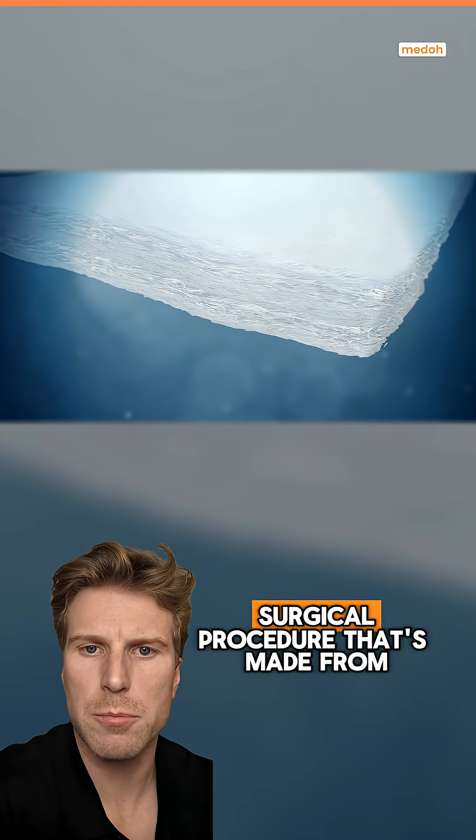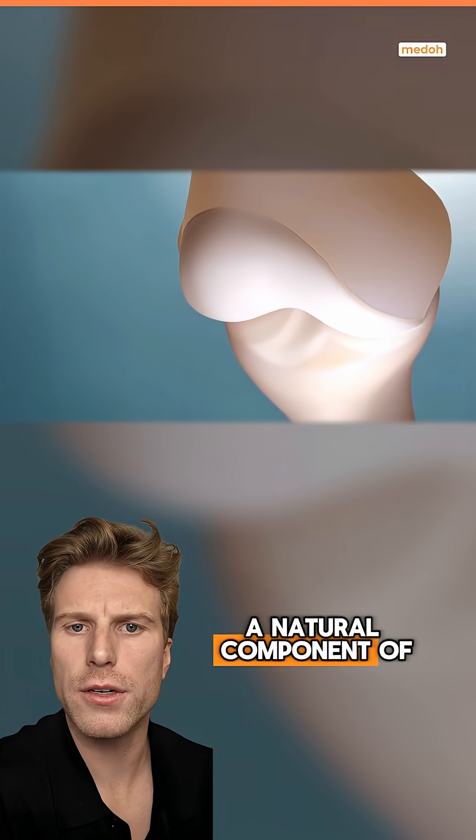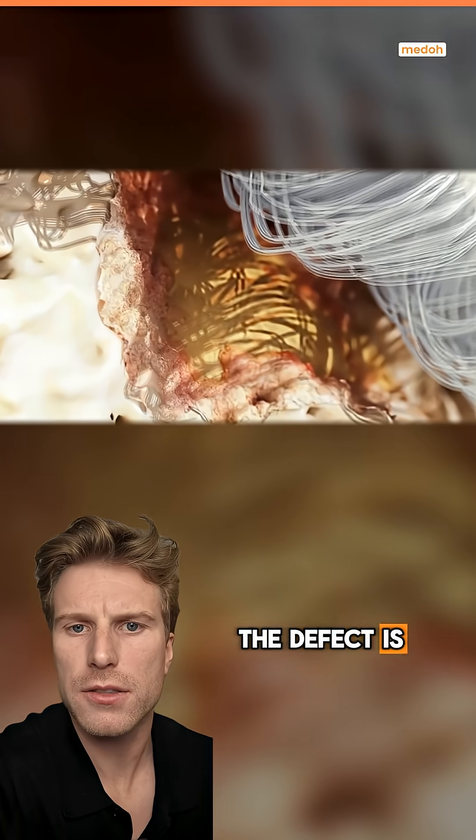Hyalofast is a surgical procedure that uses a 3D matrix made from hyaluronic acid, a natural component of healthy cartilage. It is placed over the damaged or injured cartilage and can be fit and customized depending on how big the defect is.